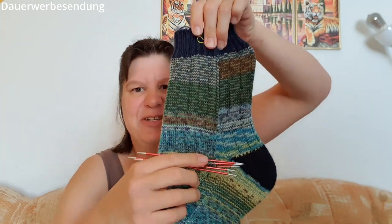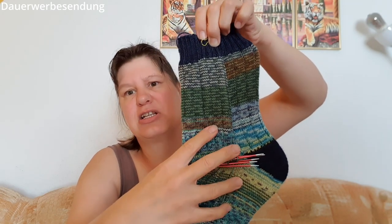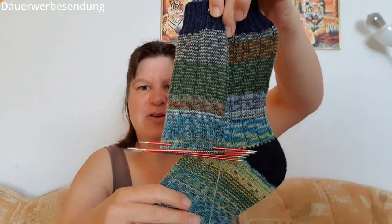Dann habe ich noch an anderen Sachen gearbeitet. Ich habe den fertigen mitgebracht, um zu zeigen, wie sich das Muster im Gegensatz zu dem zweiten verhält, den ich letztes Mal schon angefangen gezeigt habe. Ich spreche von den Gumgum-Socken. Schaut mal die Veränderung – es ist genau das gleiche, aber durch das, dass der Anfang vom Innen des Knäuels kam und letztes Mal der andere vom Außen, hat sich das Muster verschoben.